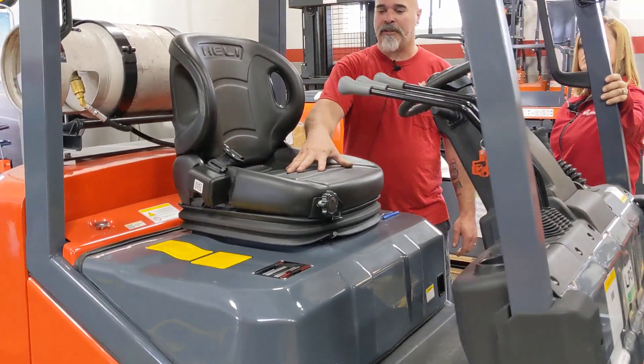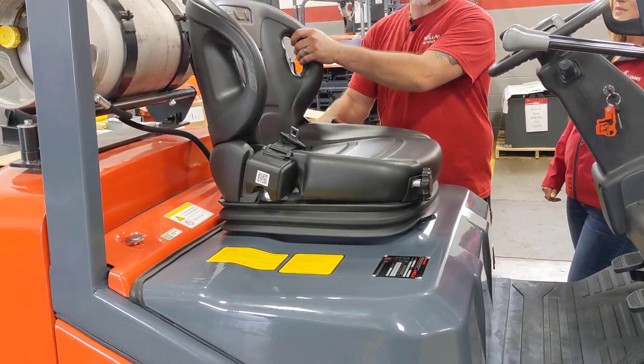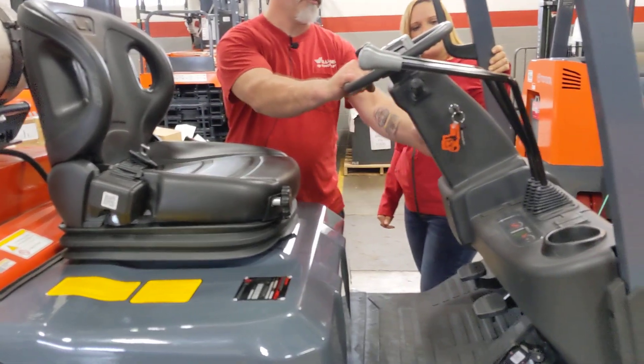We've got a fully adjustable suspension seat — looks super cushy and comfy. It tilts back, which is a nice feature. And we've got tilt steering as well.